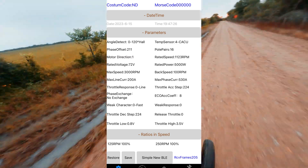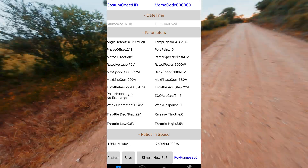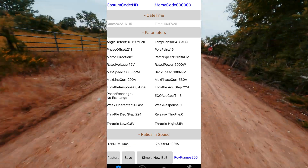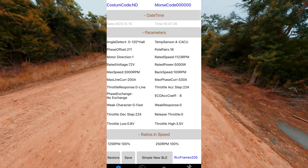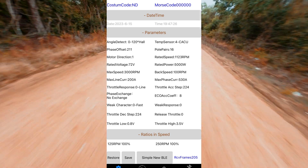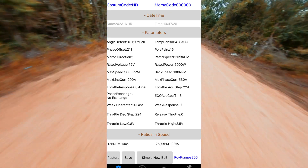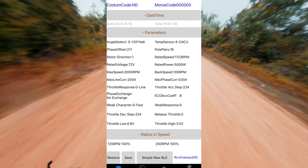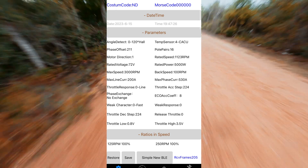I'll go through in order: angle detect is going to be determined by the auto learn, phase offset will also be determined by the auto learn. Motor direction will be either one or zero — if the auto learn causes your motor to spin backwards, you can change the motor direction from one to zero or zero to one. Rate of voltage will be set based on which controller you buy. Max speed — you're going to want to max this out if you want your bike capable of max speed. The max line current I have set to 200 amps — so 200 amps at 72 volts is about 14.5 kilowatts. There's still room to turn it up; my BMS was at 300 amps, but I've been liking this — it's been plenty powerful so I haven't changed it.